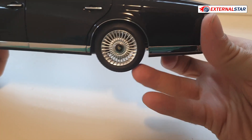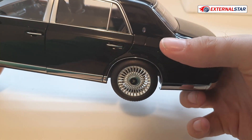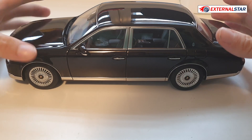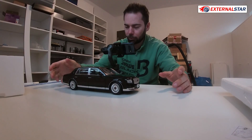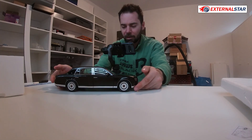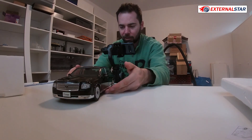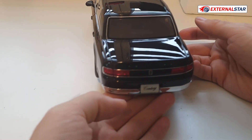Here are the rear wheels, the gas cap door which you can't open. The suspension is not working. Also worth noting: this is not a die-cast — it's composite, meaning it's all plastic, which is a slight downside of this model. But recently, Auto Art is only producing composite models.